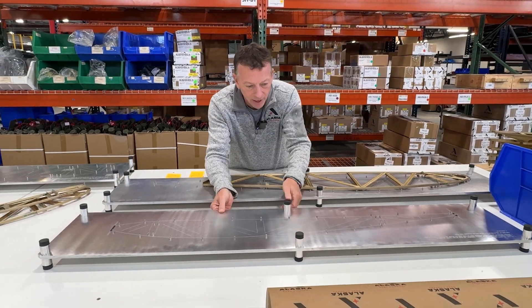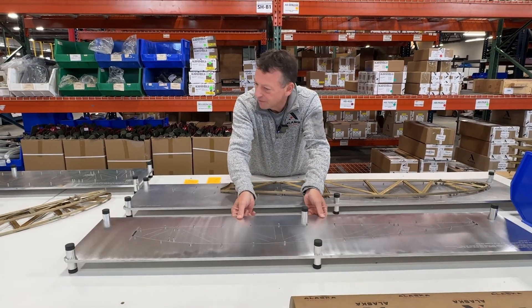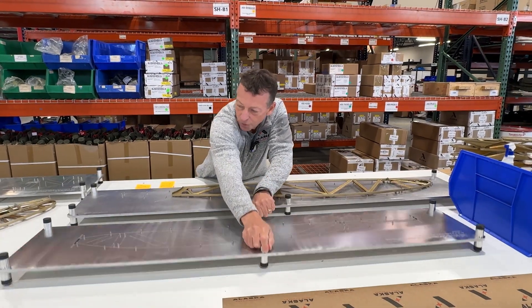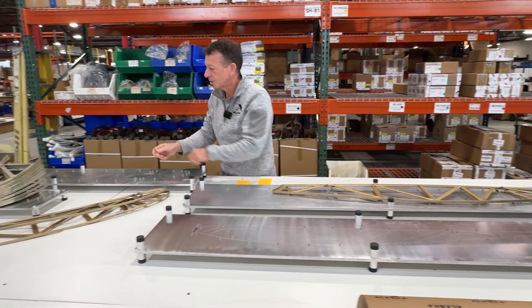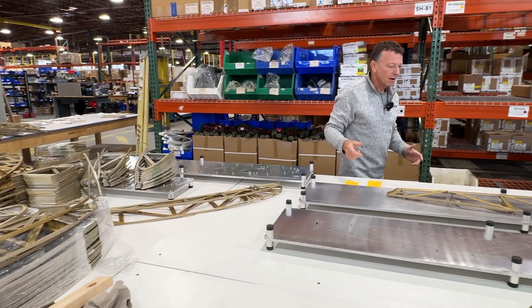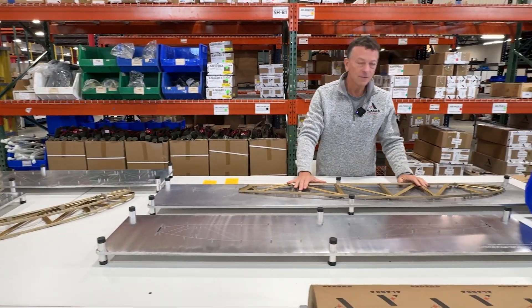These are go-no-go gauges, and we've got four different gauges here, two-sided — that is a go-no-go for each of these rib types, including smaller ones for nose ribs. So they arrive at our factory, we conform them, and then they're ready for sale.